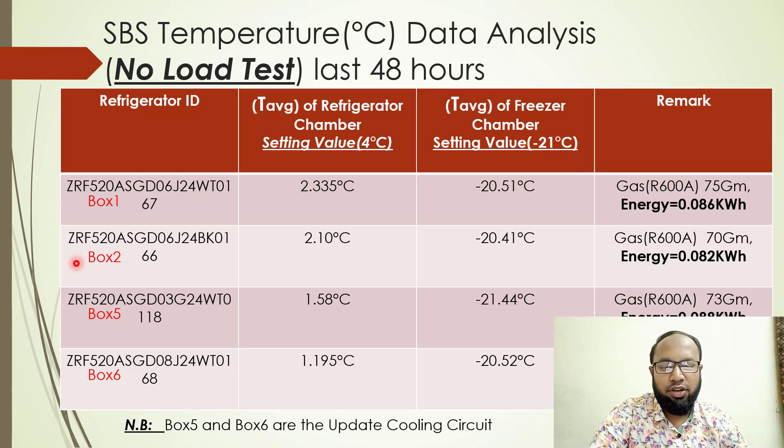These are all the refrigerator IDs, showing the average temperature achieved and the future temperature achieving for each unit. This is our result of the refrigerator performance.